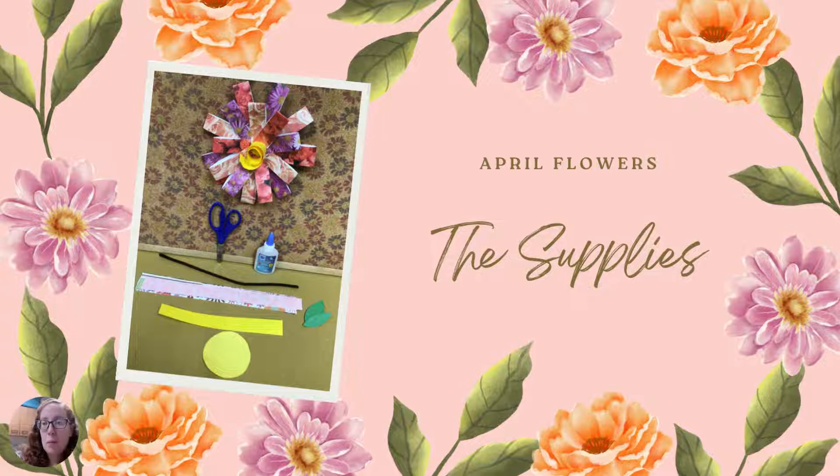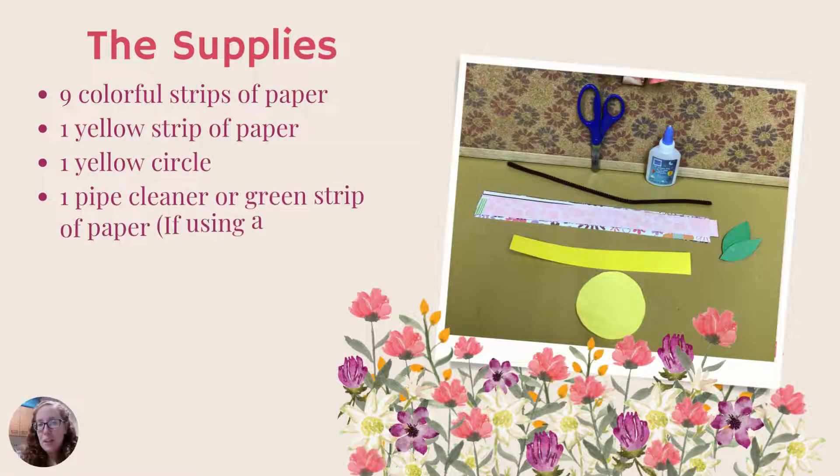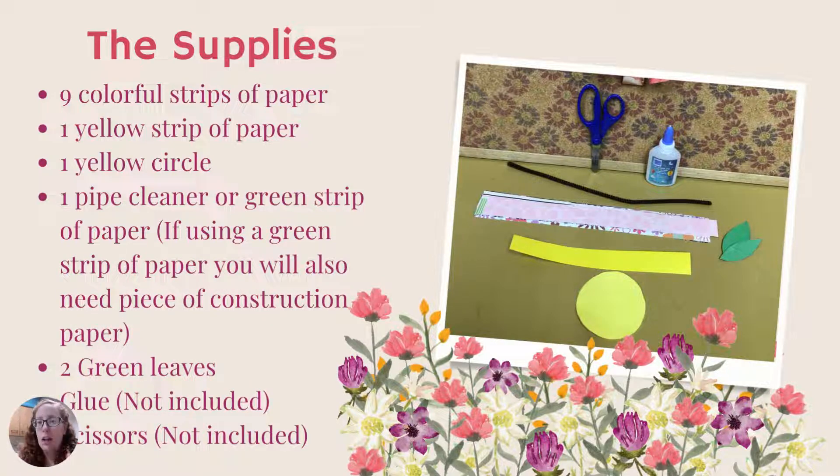Let's get started. First, let's talk about supplies. If you picked up a kit at the library, the kit includes nine colorful strips of paper — about one inch wide and maybe 11 or 12 inches long. You'll also have a yellow strip of paper that will be the center of your flower, one yellow circle, and a pipe cleaner. You can also substitute a green strip of paper of similar size instead of the pipe cleaner.